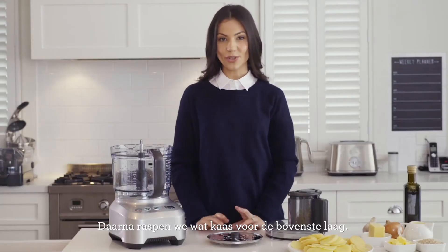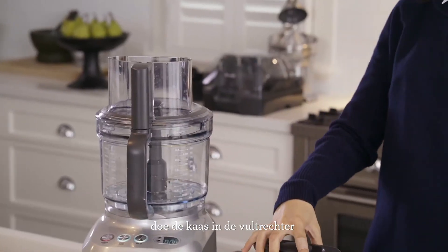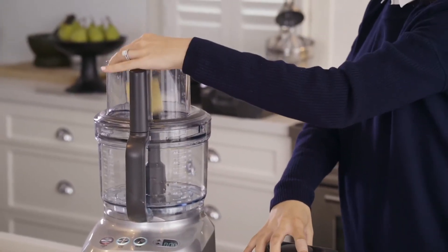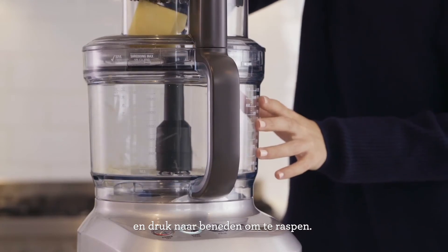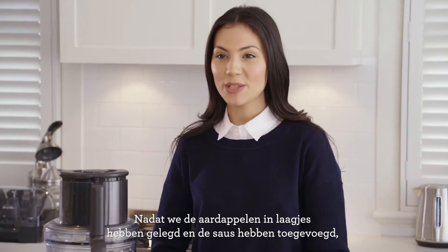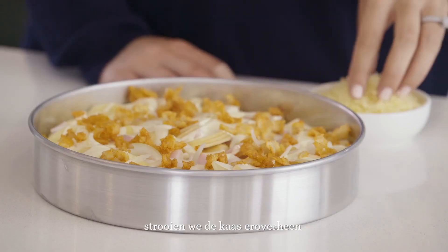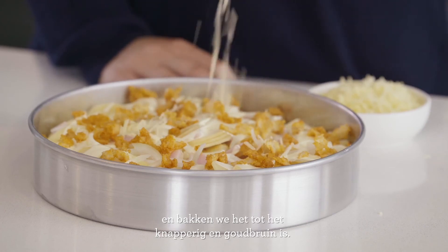Now we want to shred the cheese for the top. Attach the reversible shredding blade, place the cheese through the chute and use the pusher to grate. After we've arranged the potatoes into layers and poured over the sauce, we're going to sprinkle the cheese and bake until crispy and golden.